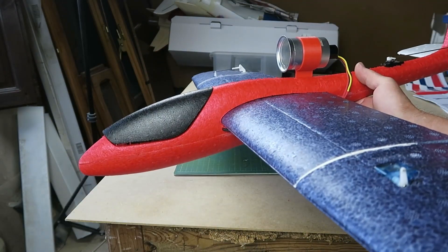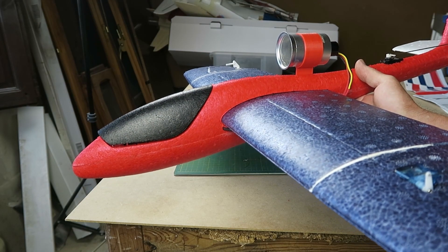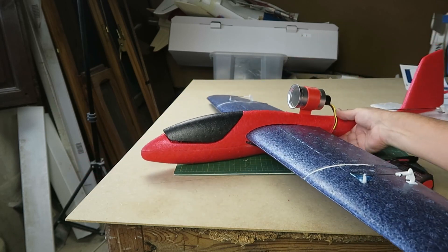Other than that, I think we're pretty much good to go. We'll see you for the maiden flight — see you in the next one.